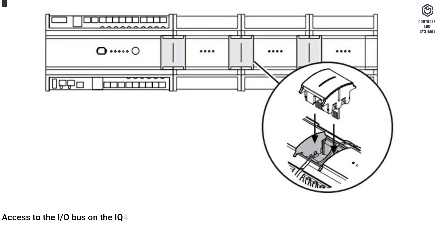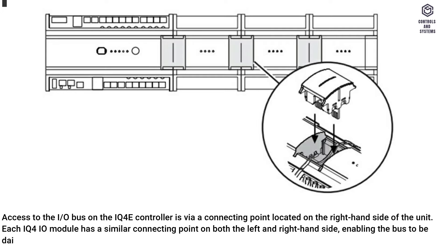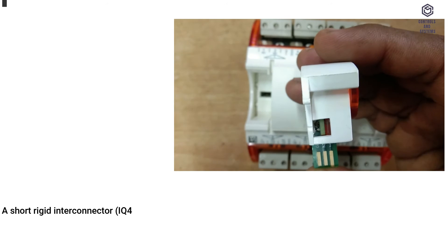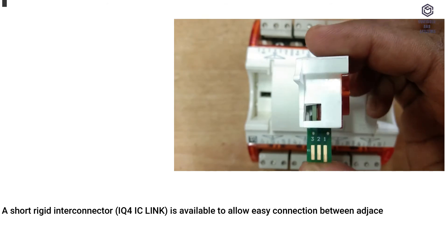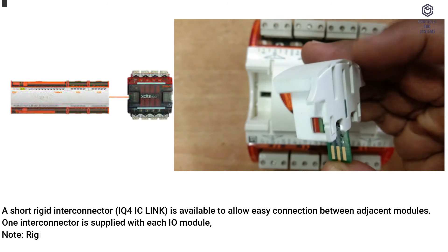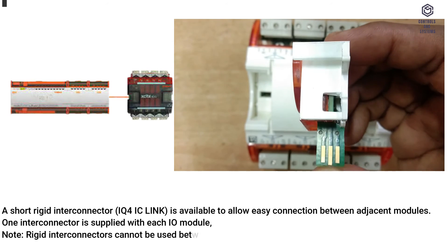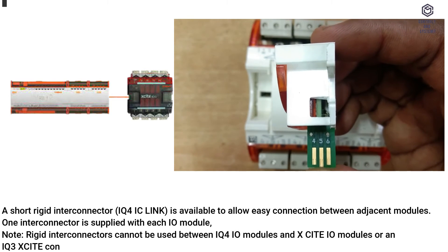Access to the I/O bus on the IQ4E controller is via a connecting point located on the right-hand side of the unit. Each IQ4IO module has a similar connecting point on both the left and right-hand side, enabling the bus to be daisy chained between modules. A short rigid interconnector is available to allow easy connection between adjacent modules — one interconnector is supplied with each I/O module.